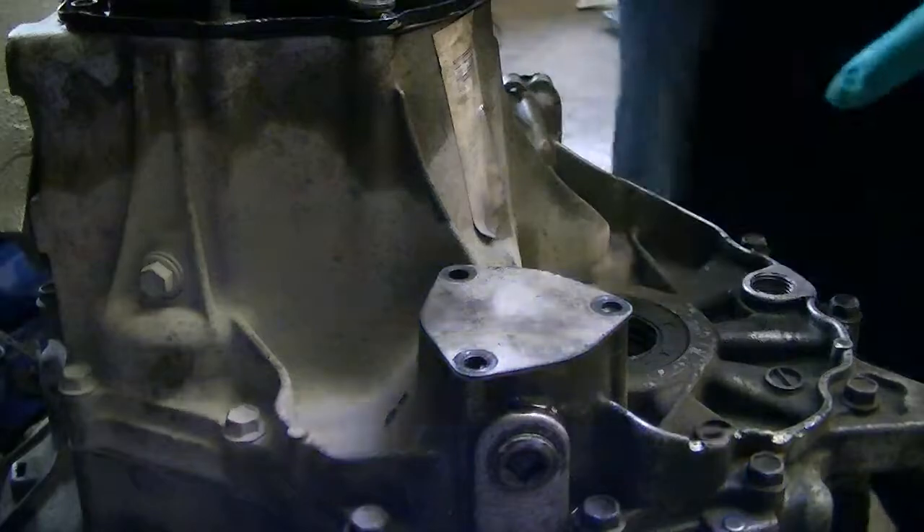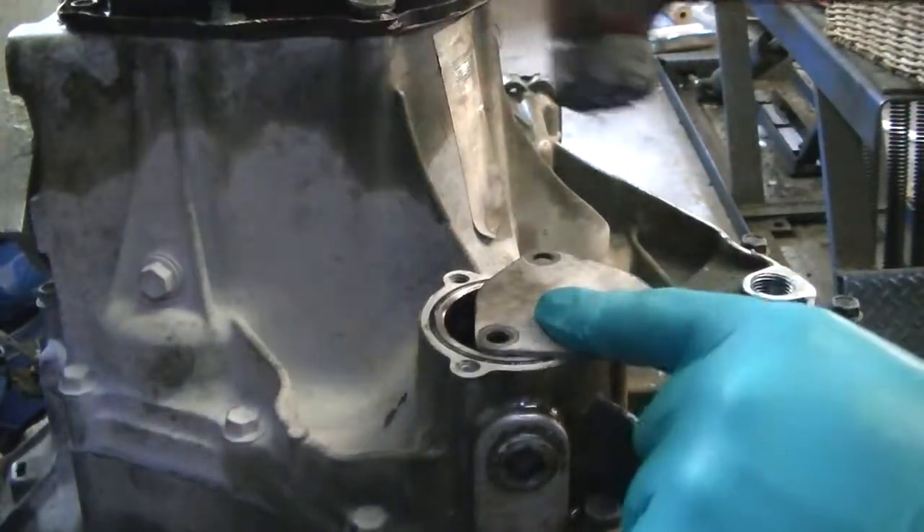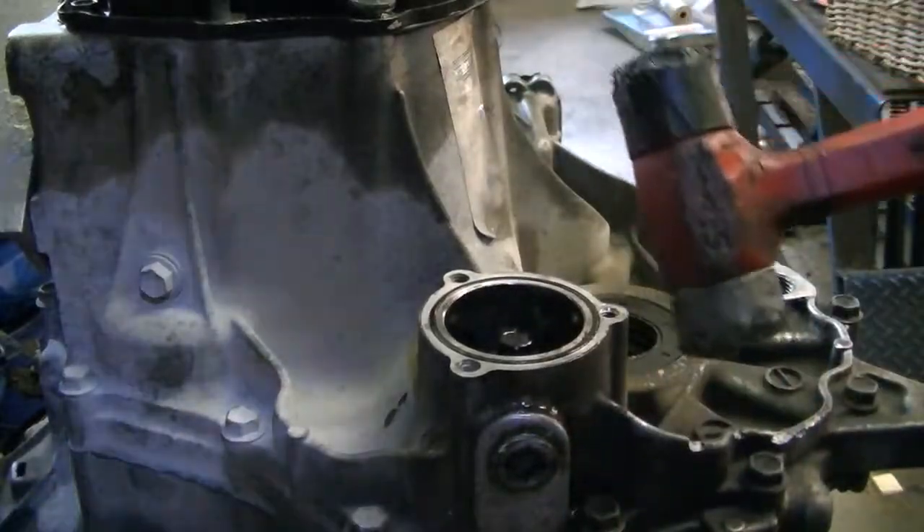It's got an O-ring underneath it with some sealant on it most likely. I've already taken this one apart, but just tap it on the side and it'll pop off.